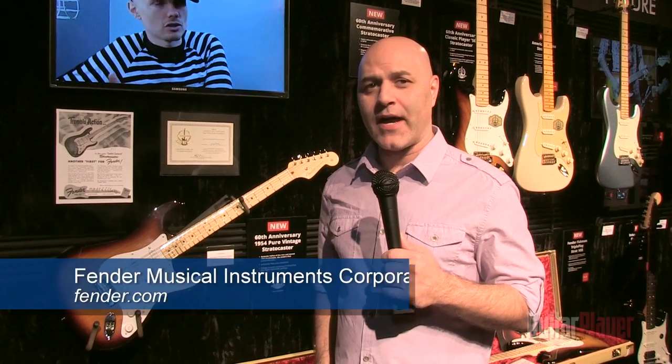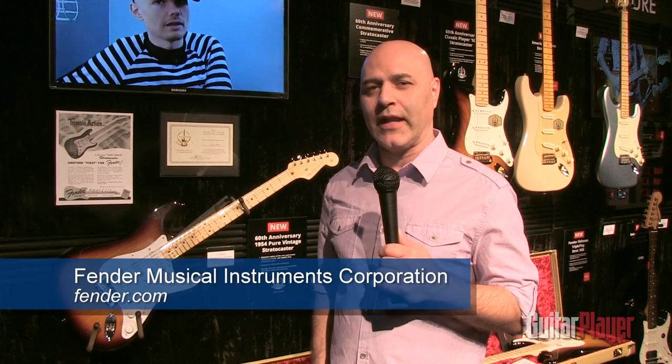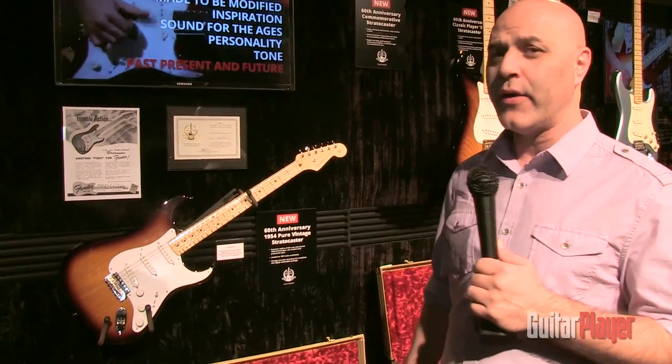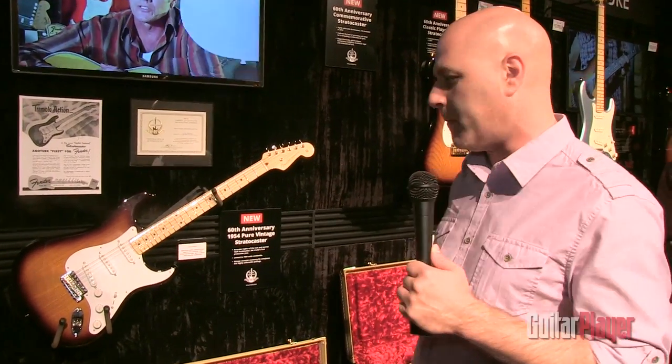Hi folks, how are you doing today? My name is Alan Abbasi. I'm the product specialist for Fender electric guitars and basses. I'm here with Guitar Player in our NAMM booth 2014 and I'm talking with them about our new anniversary models, so I'd like to take you through them.